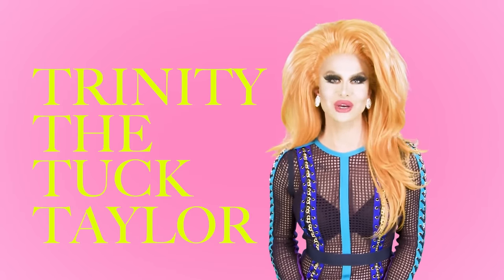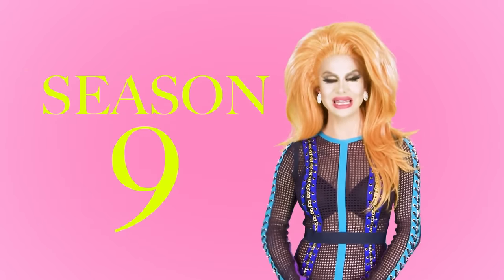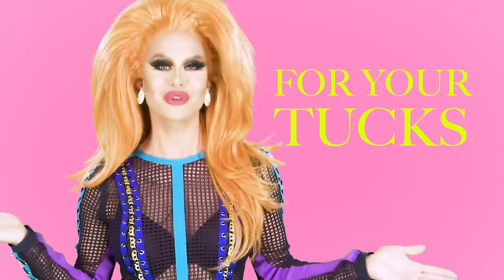Hi, it's Trinity the Tuck Taylor from RuPaul's Drag Race Season 9, and I'm here to give you some tips and tricks for your tucks.